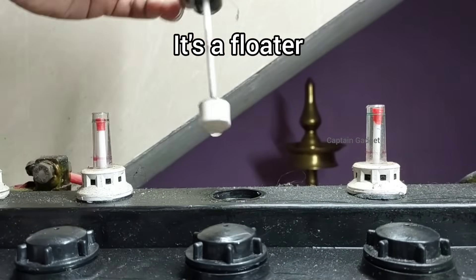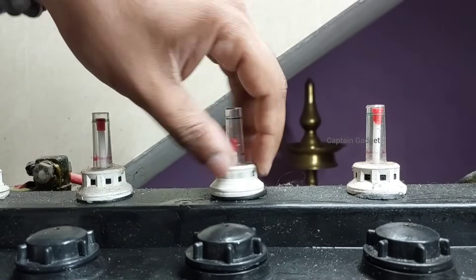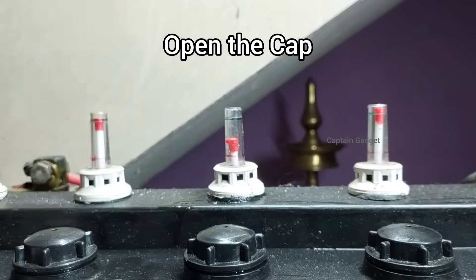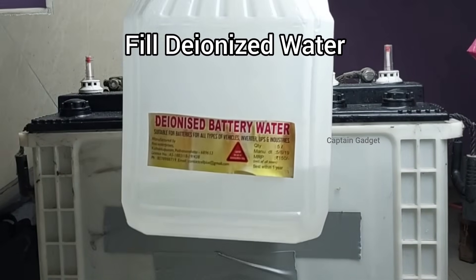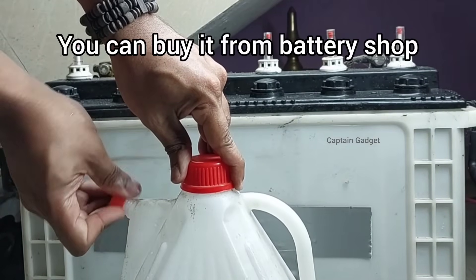As you can see, it's just a floater. Open the cap. Fill de-ionized water — don't fill normal water. You can get it from battery stores.